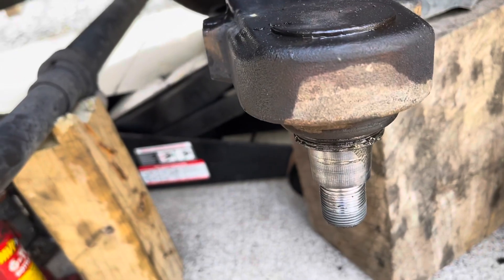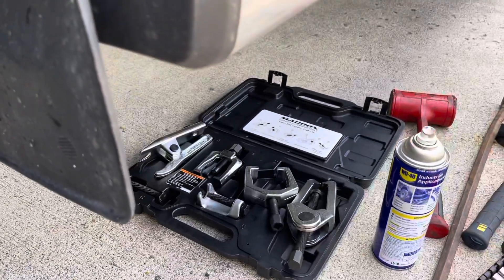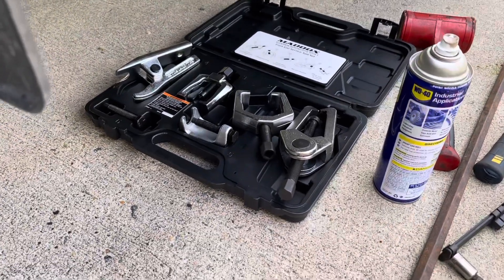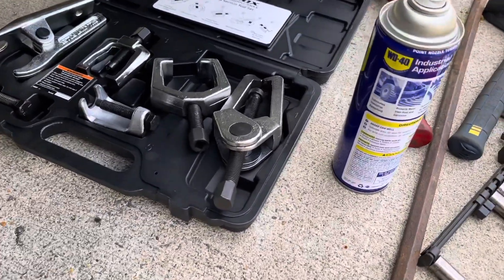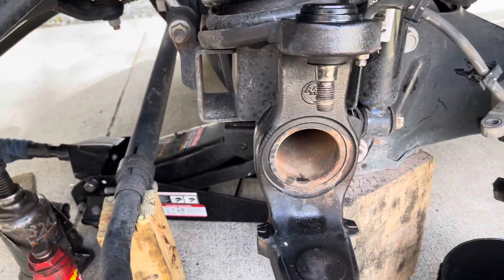Yeah, she was seized on that bottom ball joint right there. But yeah, just a few turns using that normal puller right there, and no beating or nothing.